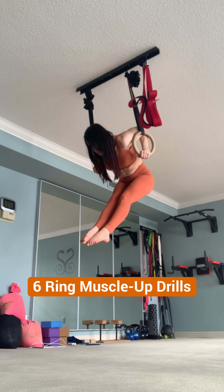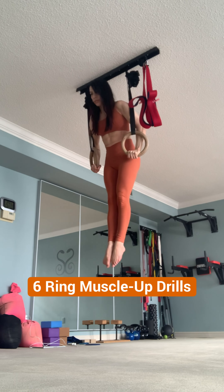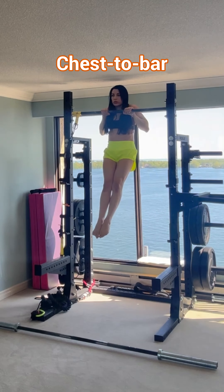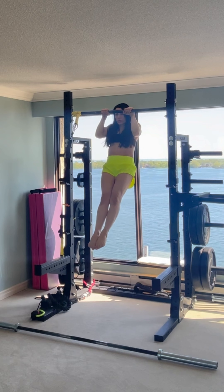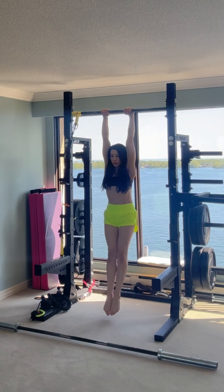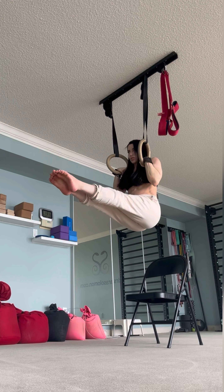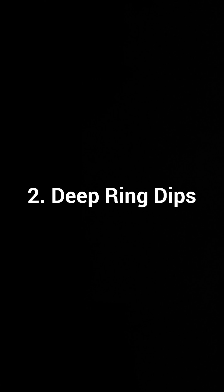Here are six drills that helped me on my journey to a strict ring muscle-up. The first step is mastering a slow and controlled chest-to-bar pull-up. The key is to pull your body as high as possible. Try this on the rings — keep the elbows and hands in. I envision pulling below my nipple line.